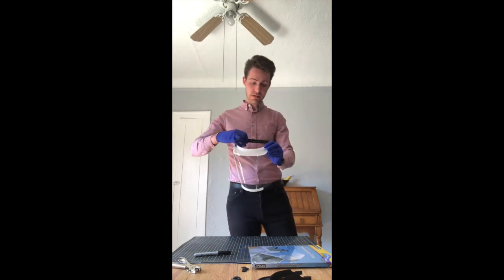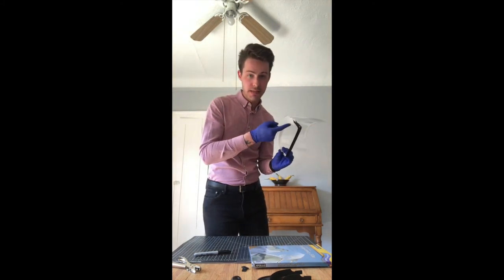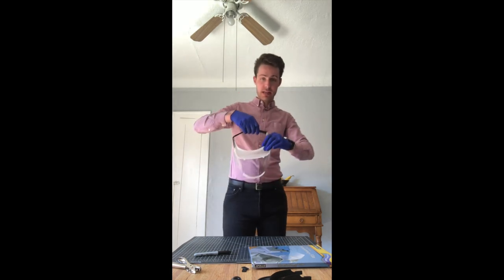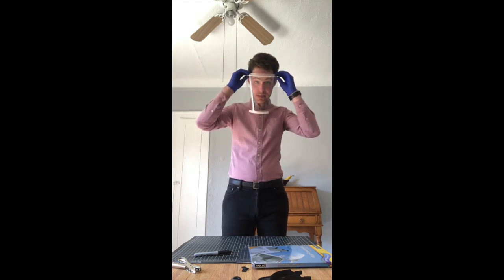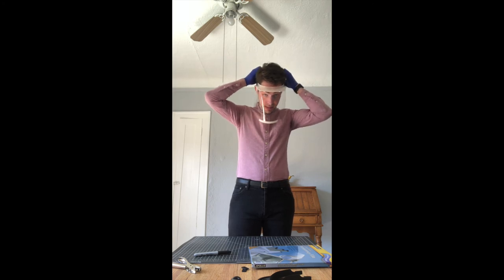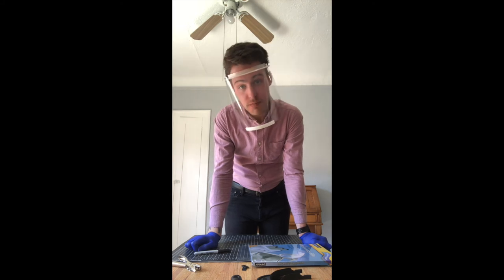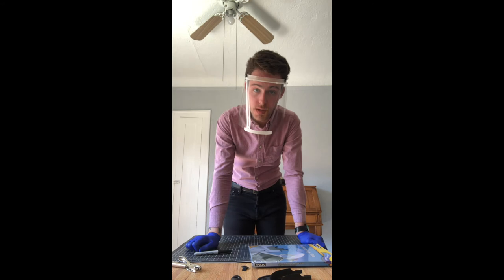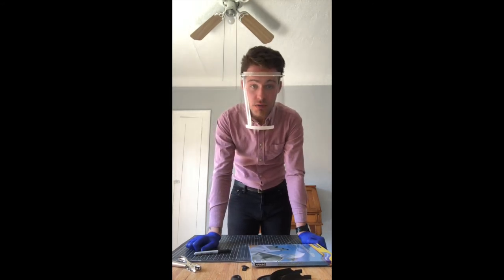And there we have it. Some people apply a small strip of foam to the inside of the visor where it makes contact with the forehead — that's definitely recommended for optimal comfort. However, to bring down the cost and to simplify the assembly process, the partners that I am working with have opted out of the foam component. There are many different ways that you can do this, but that's the long and the short of it.